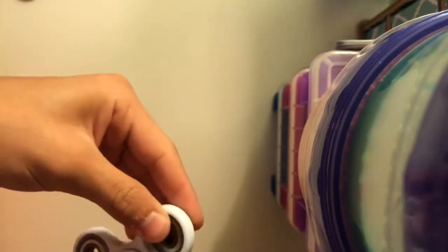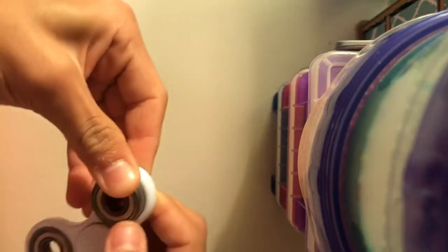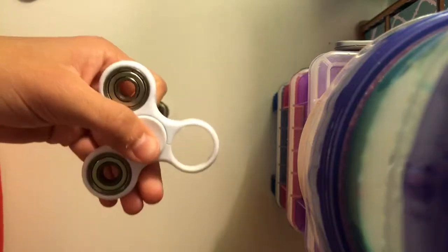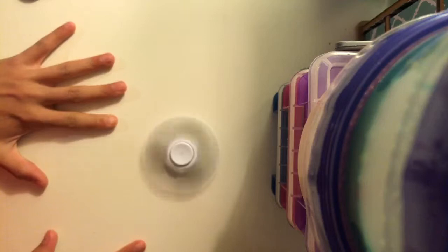This next one is a white fidget spinner — it's my sister's. Her friend from school gave it to her. One of the bearings can pop out because she broke it, but it's actually really fun to pop it out since it still spins. It's plastic but the metal parts help it spin for a long time. It does make a lot of noise though.